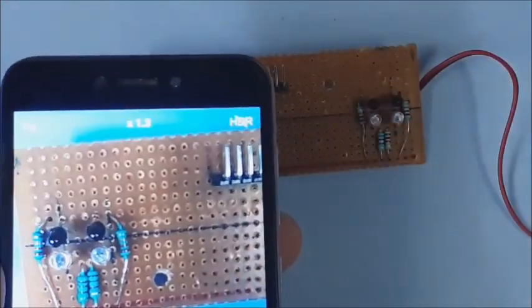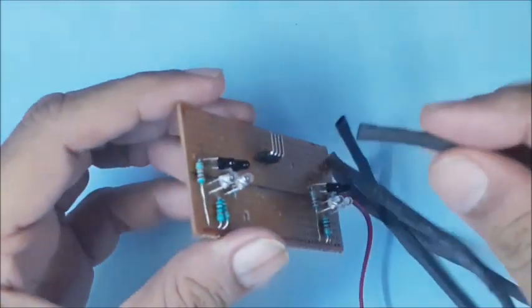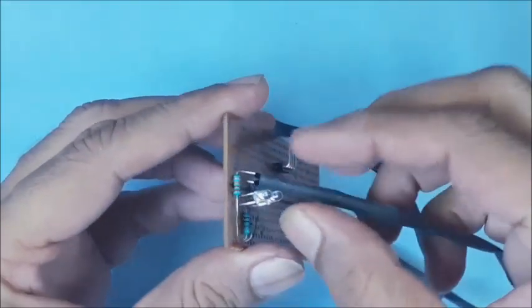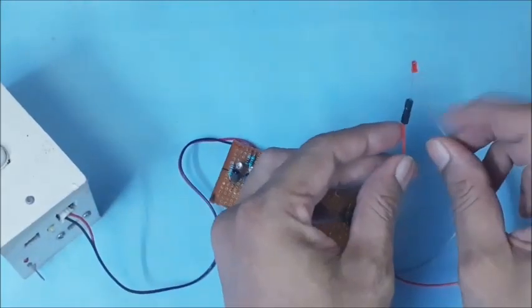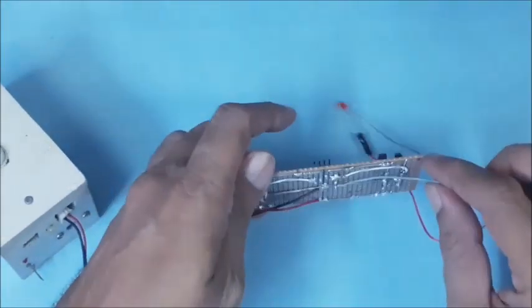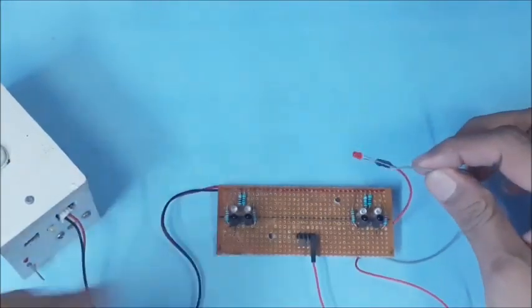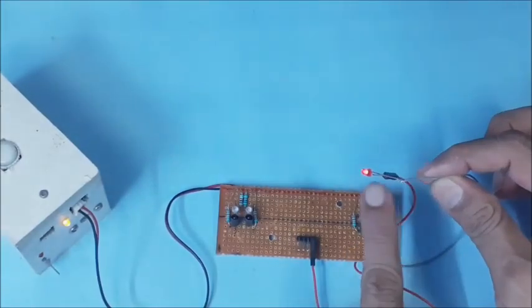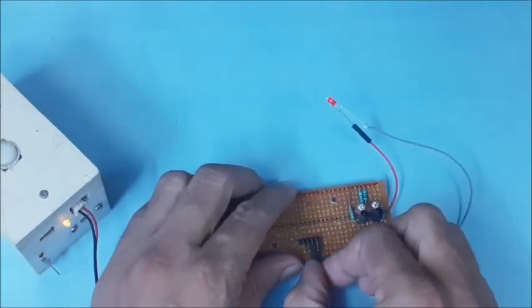Check the IR LEDs through any digital camera. The IR sensors may be covered using heat shrink tube to reduce external interference. To test the IR sensors, connect the cathode of an LED to the ground wire, then connect the anode of the LED to the signal output pins one by one. Check that the LED responds to the reflected IR light.